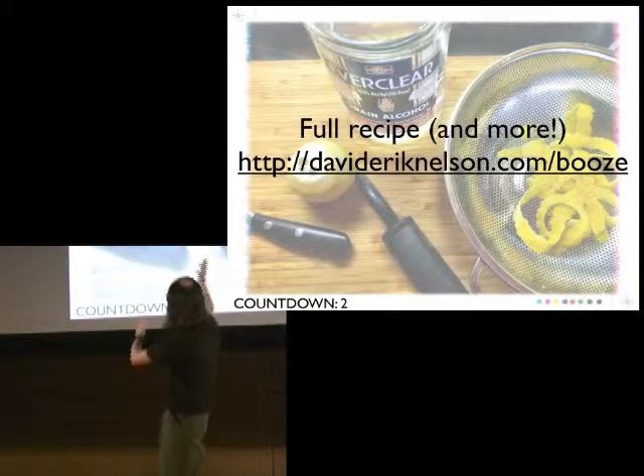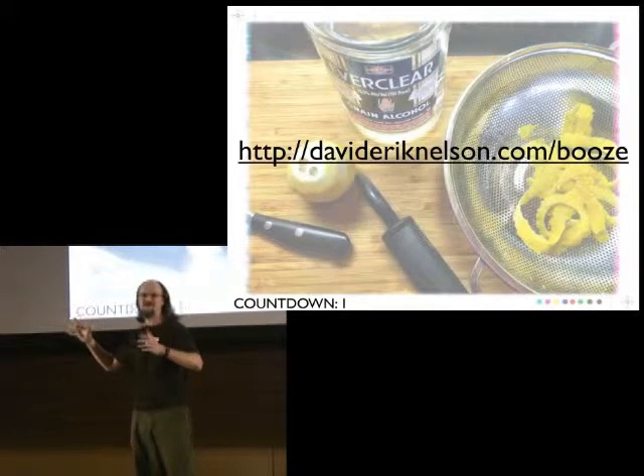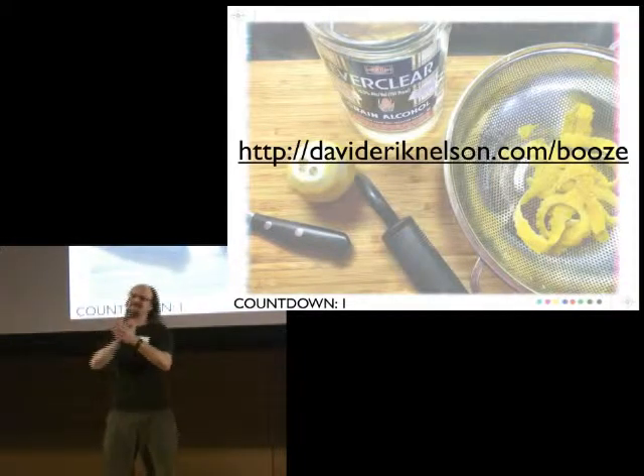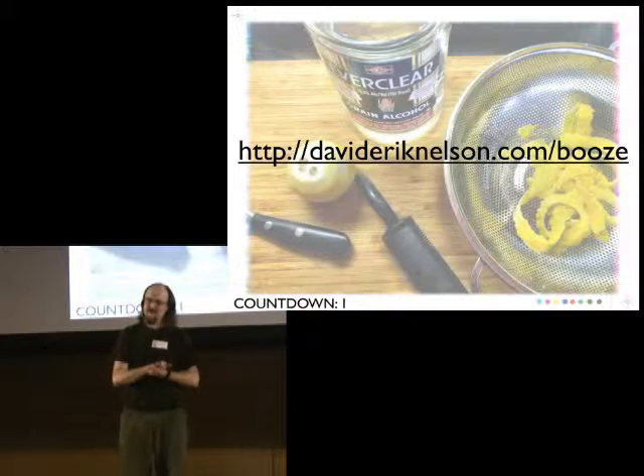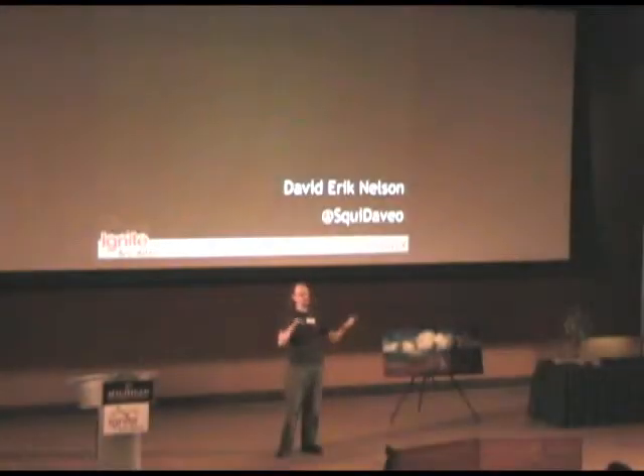You can go to the URL for my full recipe plus my hot lemonade recipe, because you've got 20 lemons with nothing else to do with them. I hope this gives you something to make this holiday season. I've been David Eric Nelson. I've taught you how to make booze in five minutes without going blind, catching fire, blowing up, or being prosecuted under the law. I hope you'll all join us at the Afterglow, which is coincidentally at a bar where you're more than welcome to find me.